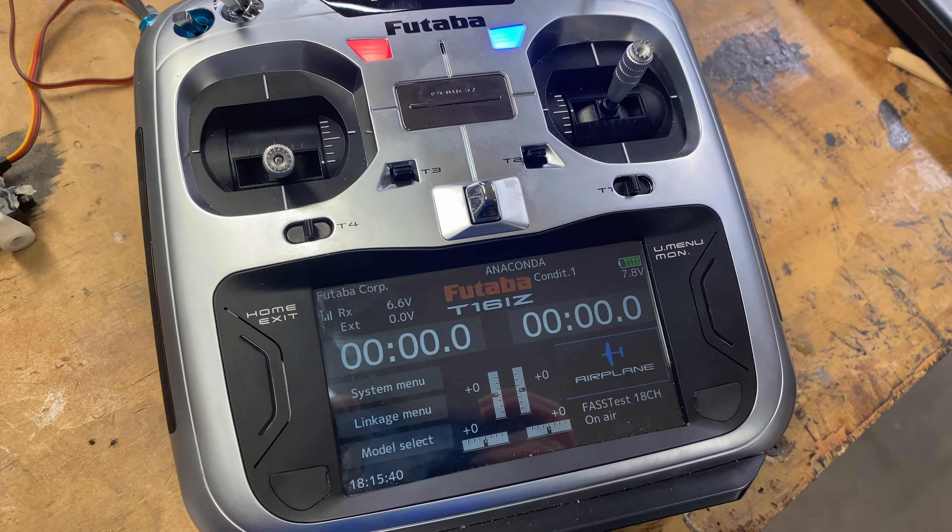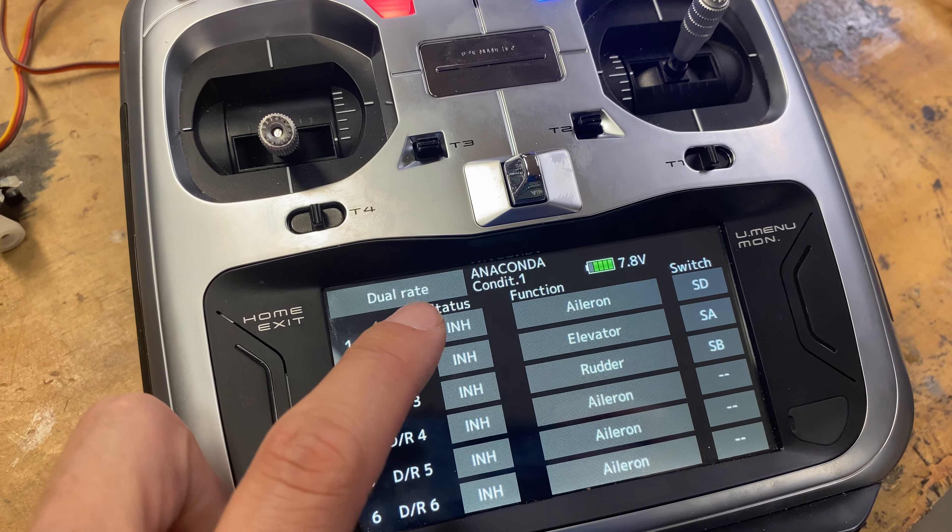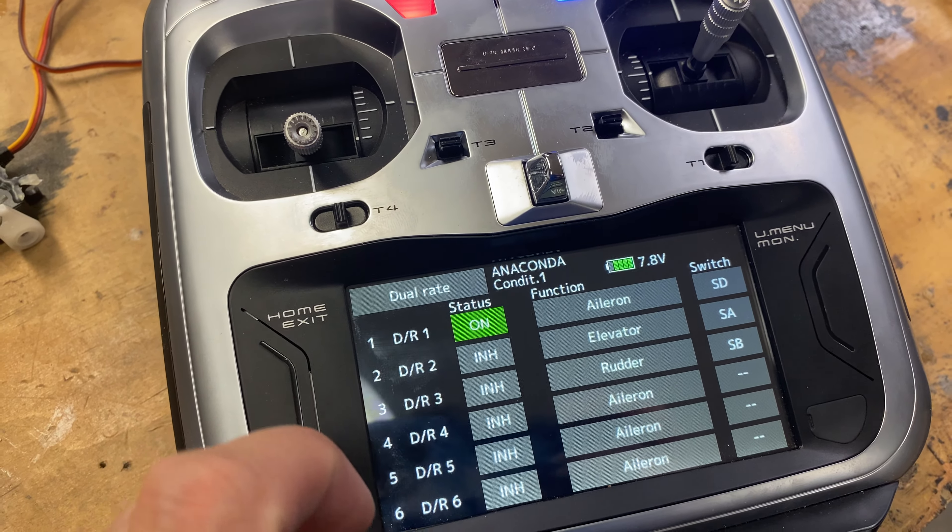What you're going to want to do is go to your aircraft menu and go to dual rates. I have a servo here just for show. I want to set up a triple rate for my aileron, so we're going to act like this is an aileron servo. When you go into this menu, it's pretty much set up as you see here.